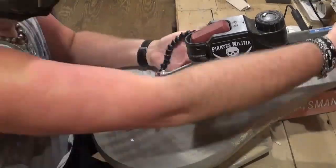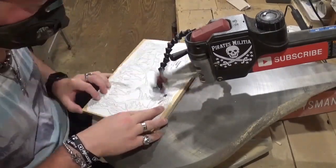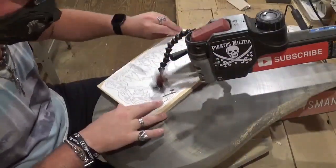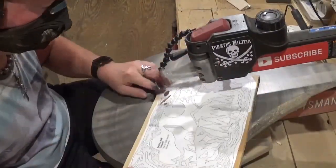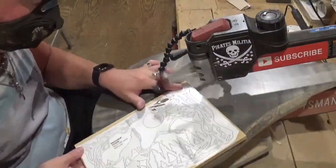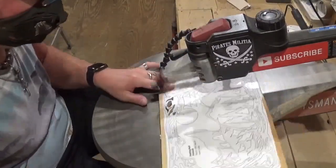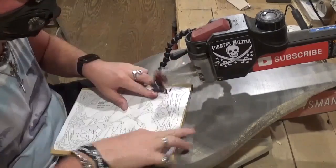Over here at the scroll saw we're going to begin scrolling, starting with the smaller details first before proceeding to the larger interior cuts. I always start with the smallest cuts and work up to the bigger ones. Sometimes it feels like it takes longer to change the blade than to do a small internal cut, but I'll take my time throughout this project, let the blade do the work, and have on some good music.